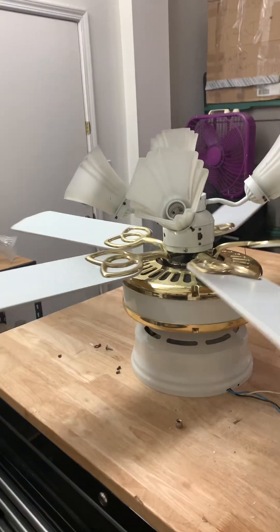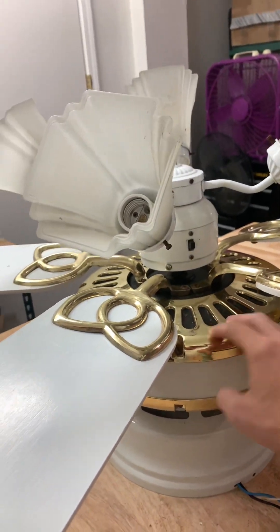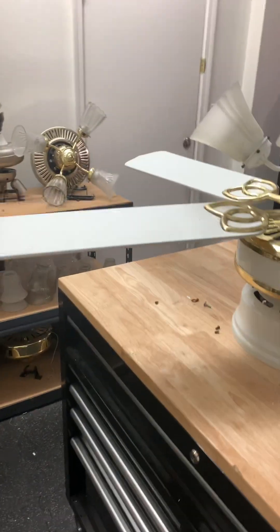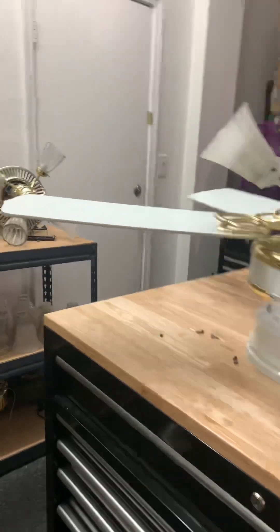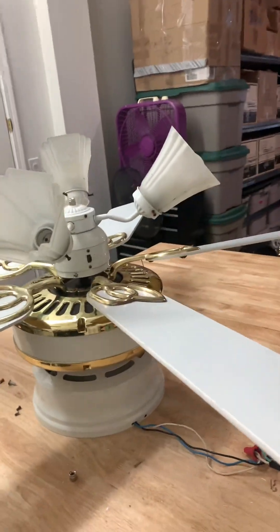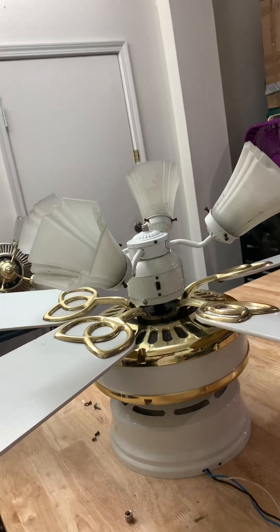The fan took a while to work on because first of all, there was water damage, so we had to let it dry. Also, the blades are completely out of whack and it had nasty water when I first tested it. Now the blades are probably not that badly warped. We tried to straighten the blades a little bit, but it might still wobble really badly. Hopefully it won't fall when it's done in my future half.